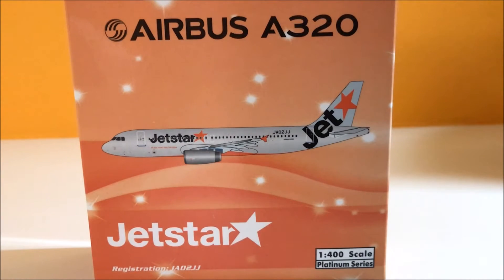Hello YouTube, welcome to YV Aviation. Today I shall be unboxing the Jetstar A320 1 out of 400 scale.